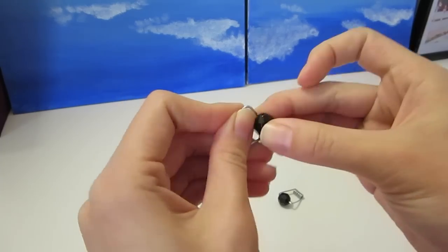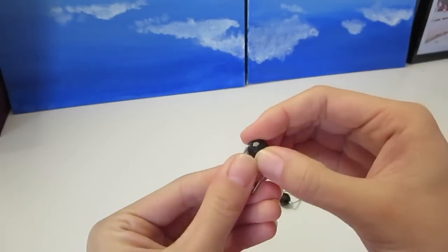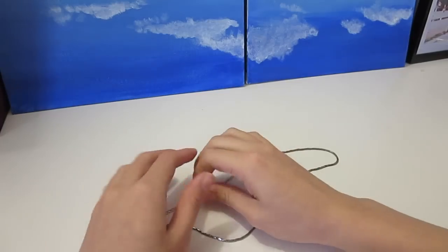I am using four black beads from an old bracelet I had, but you can get creative with your design and make your own combinations. Once you have your design figured out, find a matching color necklace chain.